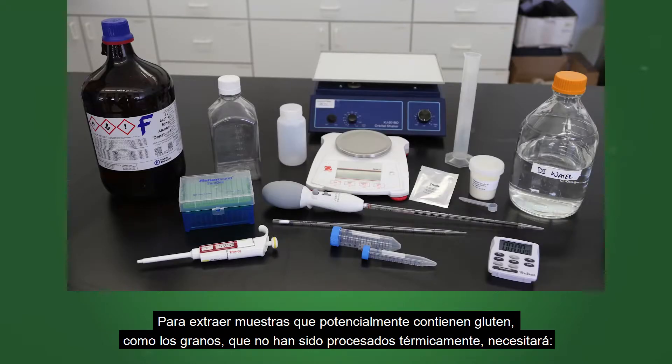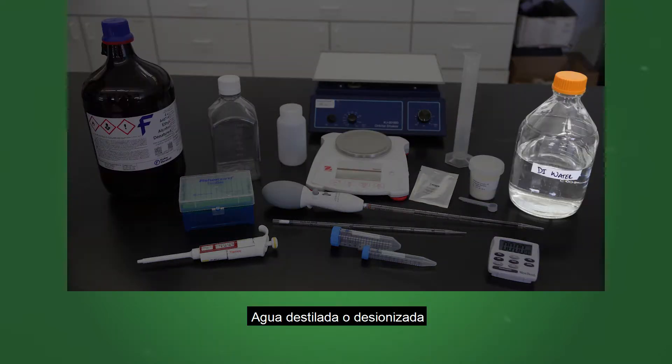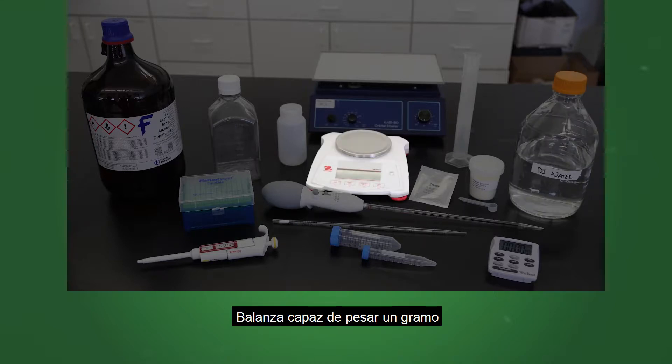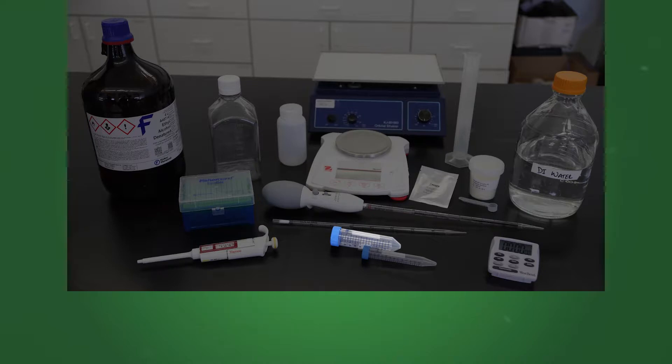To extract samples potentially containing gluten such as grains that have not been heat processed, you will need ethanol, distilled or deionized water, a scale capable of weighing 1 gram, a 50 cc screw cap centrifuge tube, and a 10 milliliter tube.